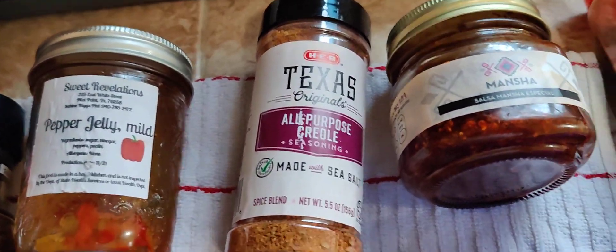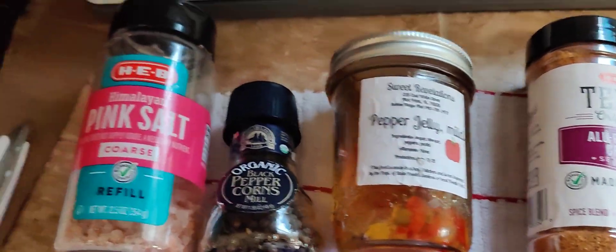Of course, I make my own spices, but if I'm being a little lazy, here's what I do.